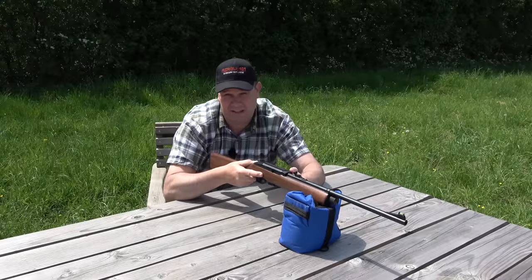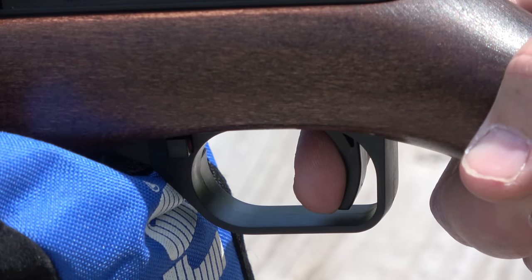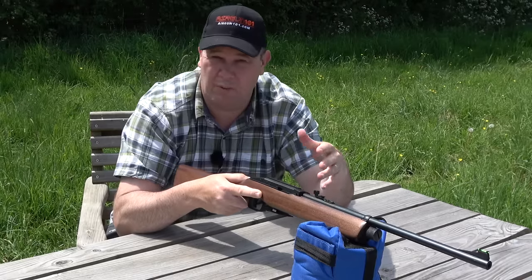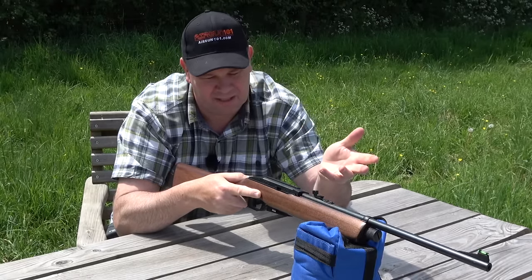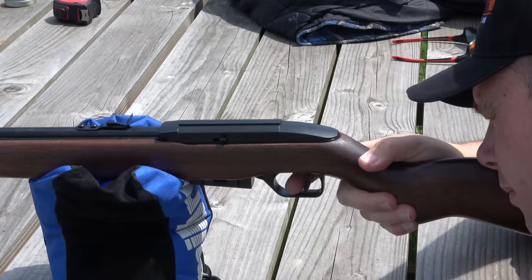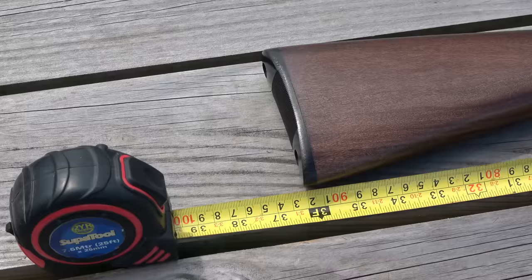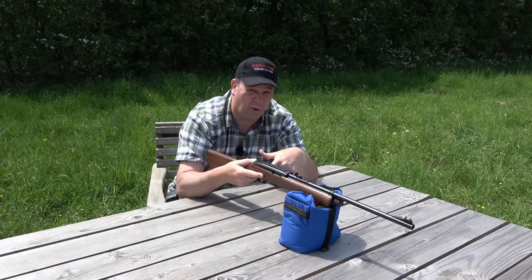Now, we need to talk about that trigger. Every time I pull it, it puts up as much fight as me when my wife says 'can we watch Dirty Dancing for the thousandth time?' This baby has just got no adjustment to it — it's kind of a shame. The rifle is weighted and sized ideal for a junior, but that trigger is going to be hard work for little hands.